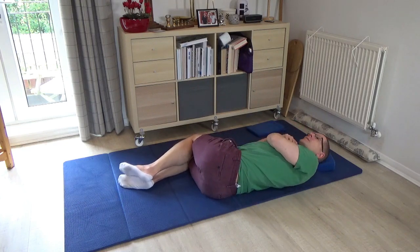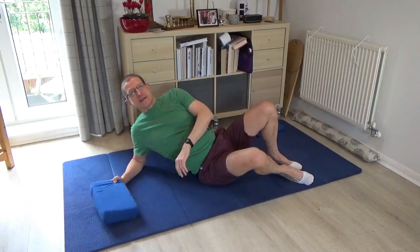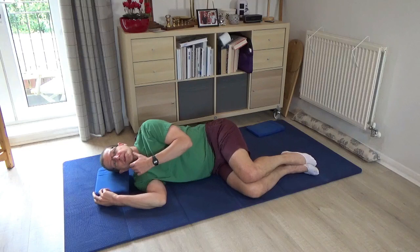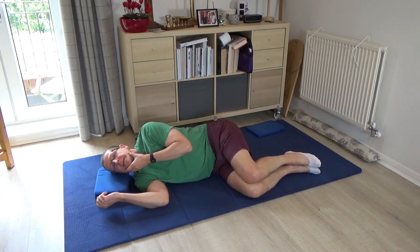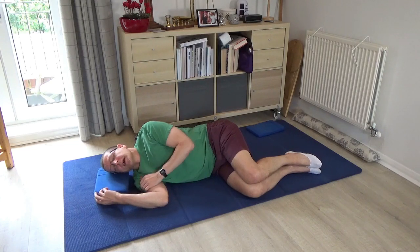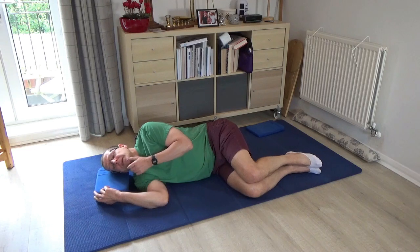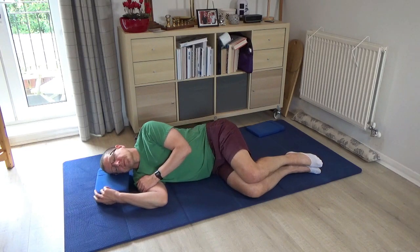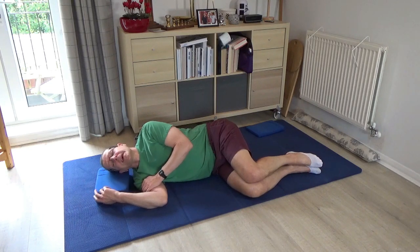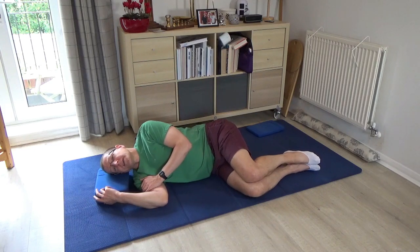Pause for a moment on the side and bring your attention to your jaw. Make sure there's a little space between the lower teeth and the upper teeth, and begin to protrude your jaw forward — thinking of the chin quite literally pushing forward and then releasing. Make sure you're not rolling the head as you do this; you're just thinking of the jaw pushing forward.